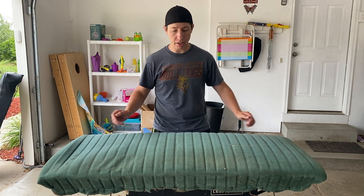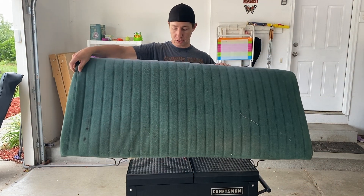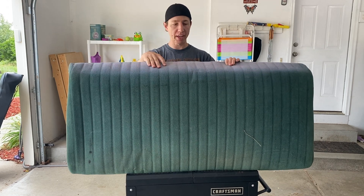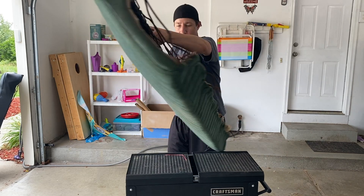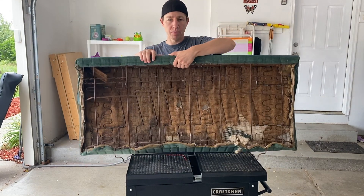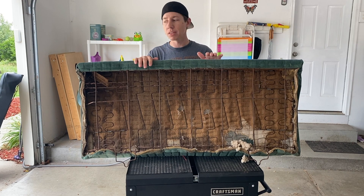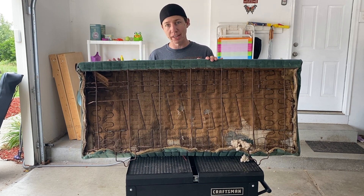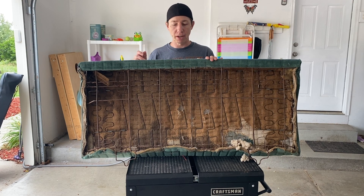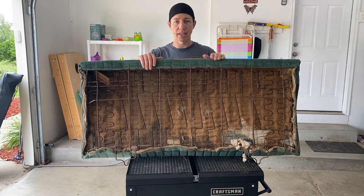Like I showed you yesterday, this is the back part of the rear seat and it looks terrible — it's faded, nasty. On the back side it is completely torn out, mostly from the mice. First thing we need to do is clip all the hog rings again and get each one of those out, and then peel off this fabric.